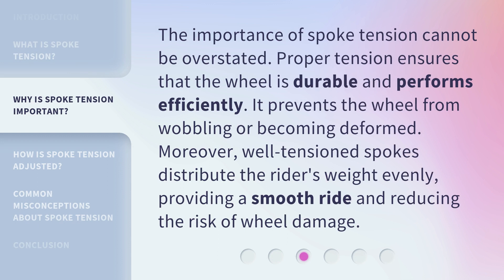The importance of spoke tension cannot be overstated. Proper tension ensures that the wheel is durable and performs efficiently. It prevents the wheel from wobbling or becoming deformed. Moreover, well tensioned spokes distribute the rider's weight evenly, providing a smooth ride and reducing the risk of wheel damage.